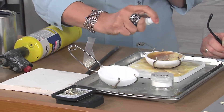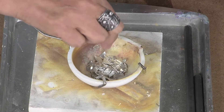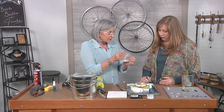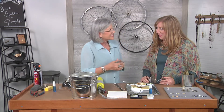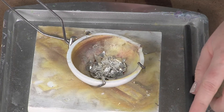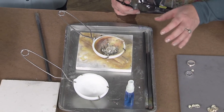We'll add Woody's Flux and the purifying sterling silver casting grain. You can actually use just casting grain for casting — you don't have to use scrap silver. So just to recap: we have borax, flux, casting grain, and some scrap, all in our conditioned crucible.